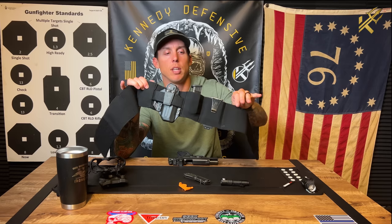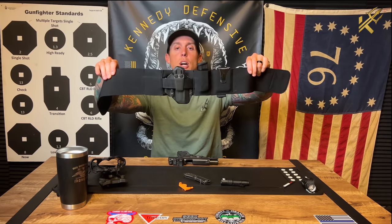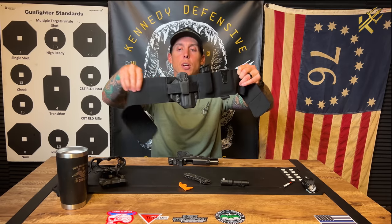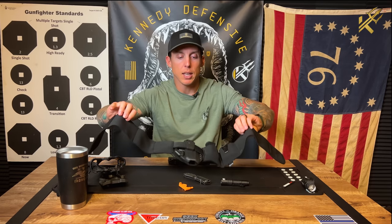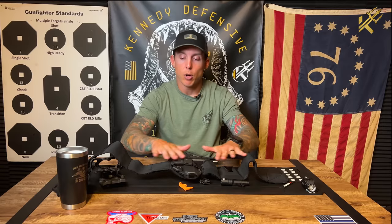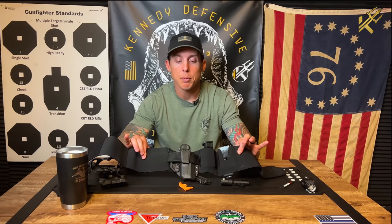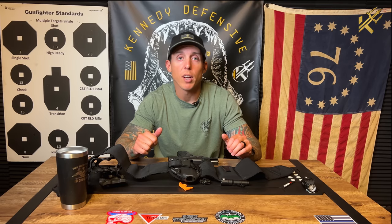Nacho stands for Non-Conventional Adaptive Carry Option. Long title — that's why they break it down into the acronym. This is the Stash Nacho with the stash inside the waistband holster. This is their belly band, and where this comes into play is if you typically wear athletic attire or if you're just relaxing. This is a great option to have all your EDC loadout all in one place.